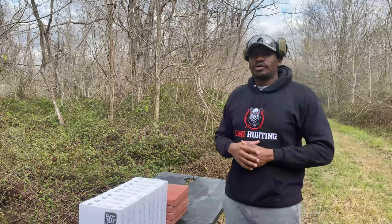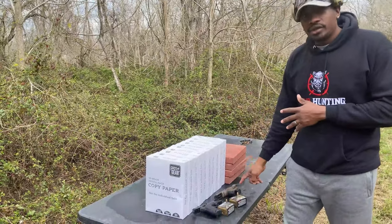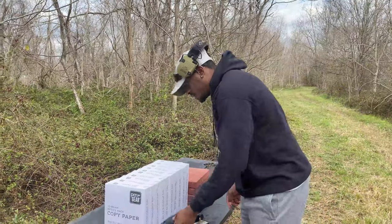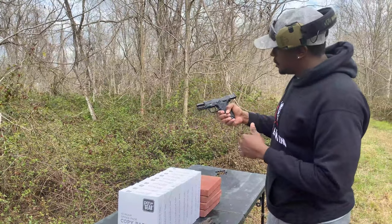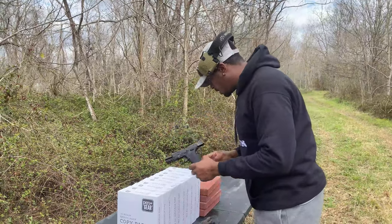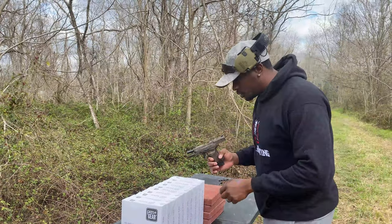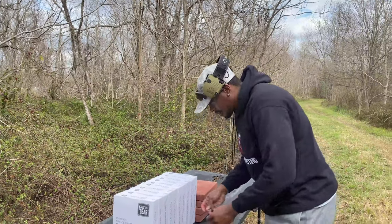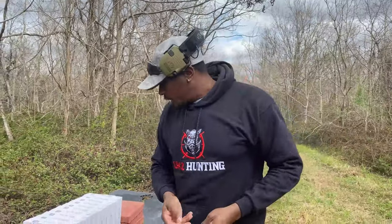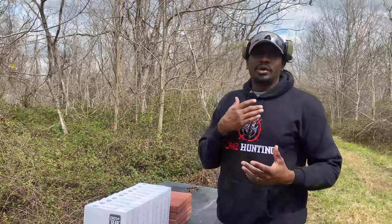What's up guys, this is Junior from CR42 Hunting. We got another really cool 30 Super Carry video compared to the 9 millimeter. We got our EZ Shield — you can see it's wet here, we did a water test earlier. This is a 3.1 inch barrel. I got a Canik TP9 Elite SC, also a 3.1 inch barrel. We're going to try to keep the barrel length the same. We got 30 Super Carry and 9 millimeter. 30 Super Carry is new this year.